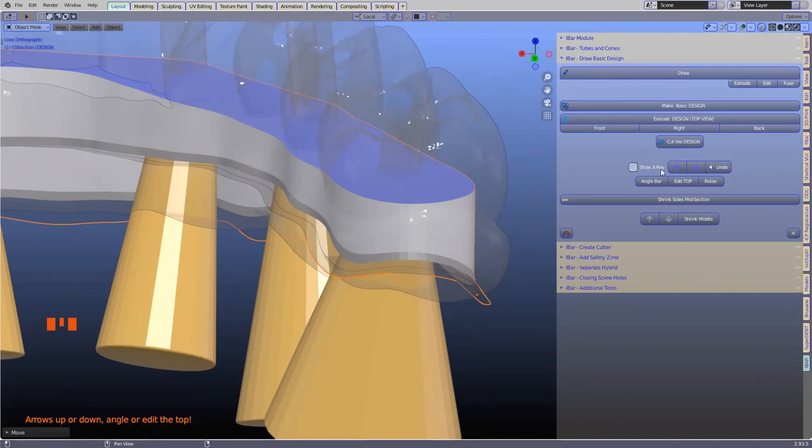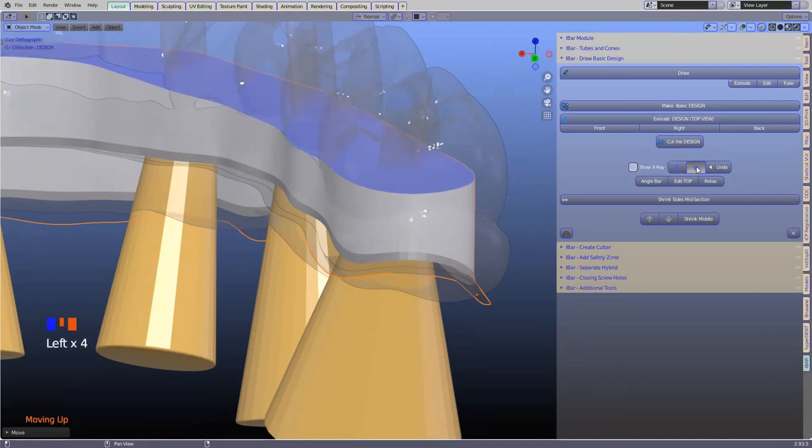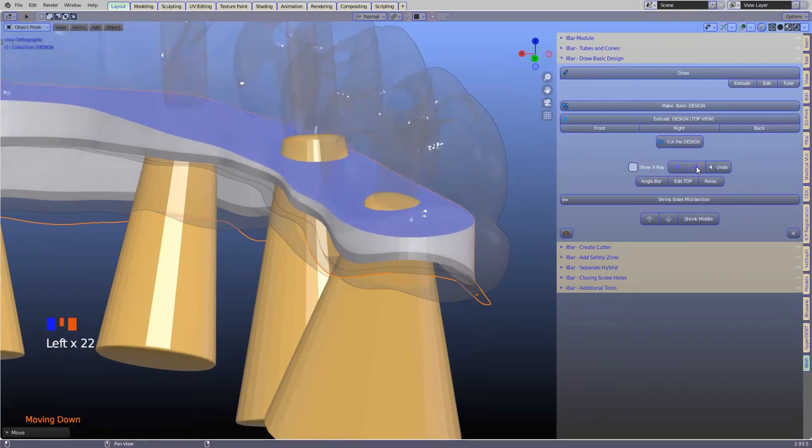It's all color coded — there are bluish arrows relating to the bluish top, the whiter section, the light gray, and the dark gray section. Let's play with this. Clicking on the arrow, you can see how it goes up and how the blue section goes down. You can also see the cones popping through there.